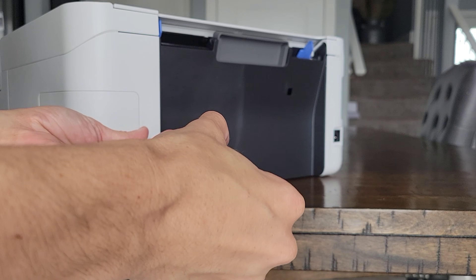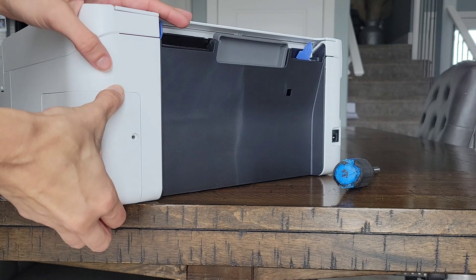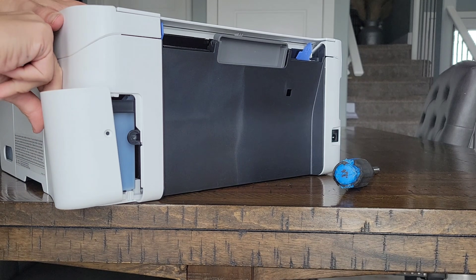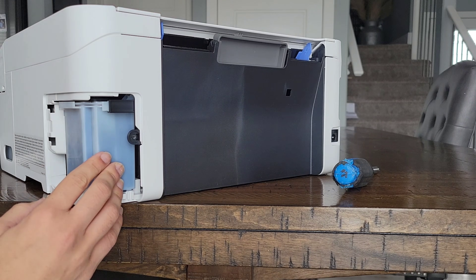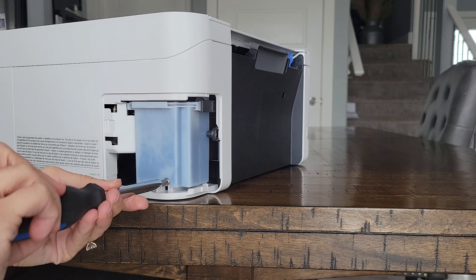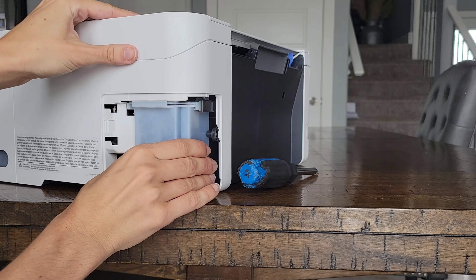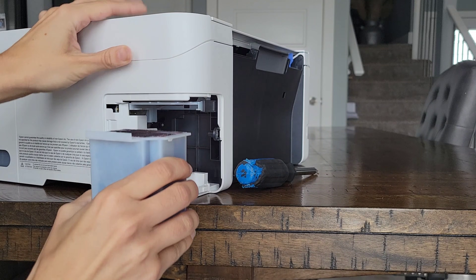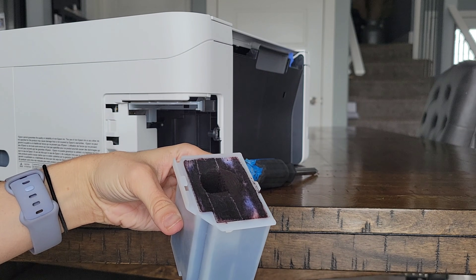You're going to come around to the back of the printer. Remove this screw here, then take this panel off — it can be a little bit difficult to get off, just pop it off. Then you're going to remove this cartridge here — there's another screw right here. Slide that one out, and be careful not to tilt it, because that's where your ink pads are going to be.